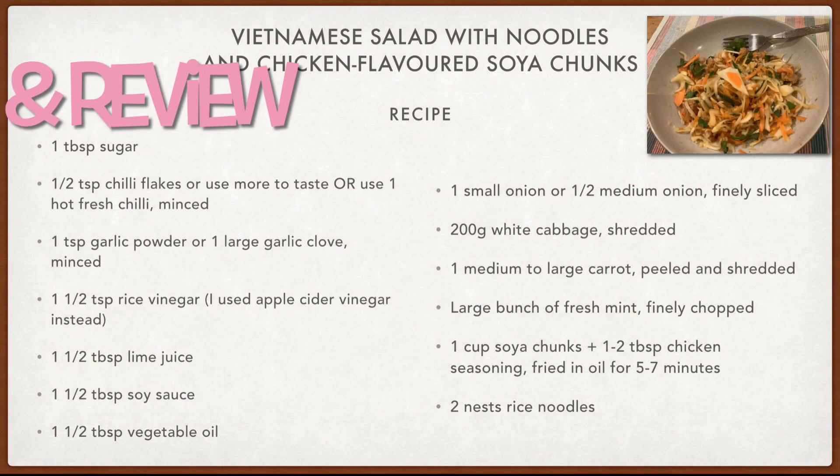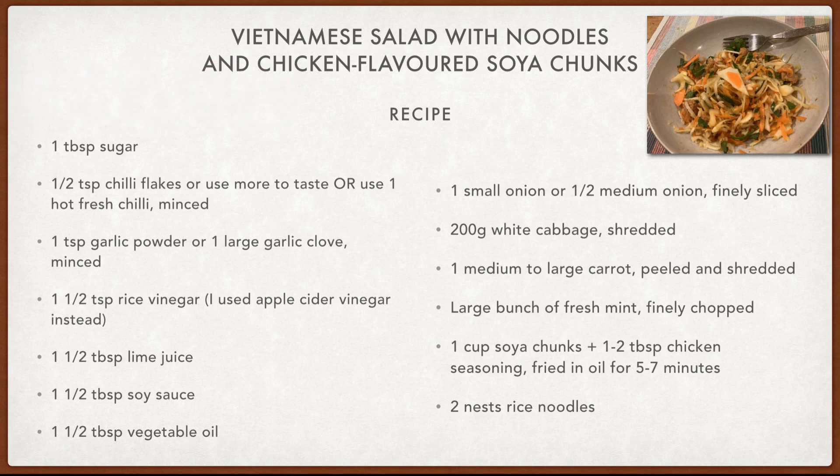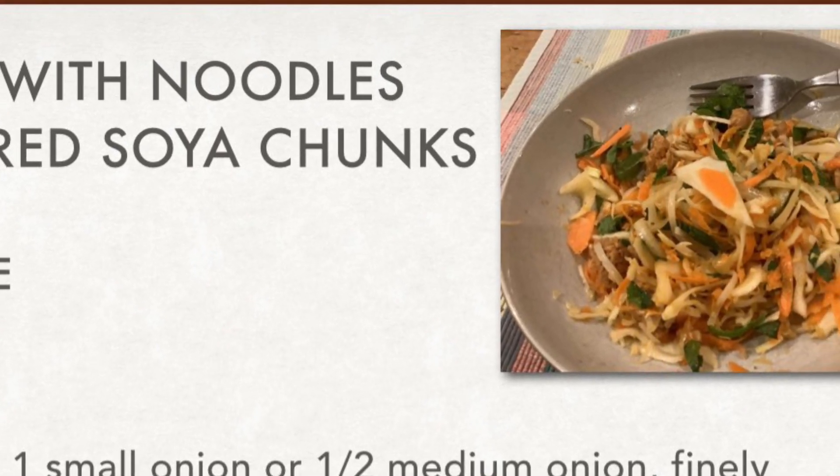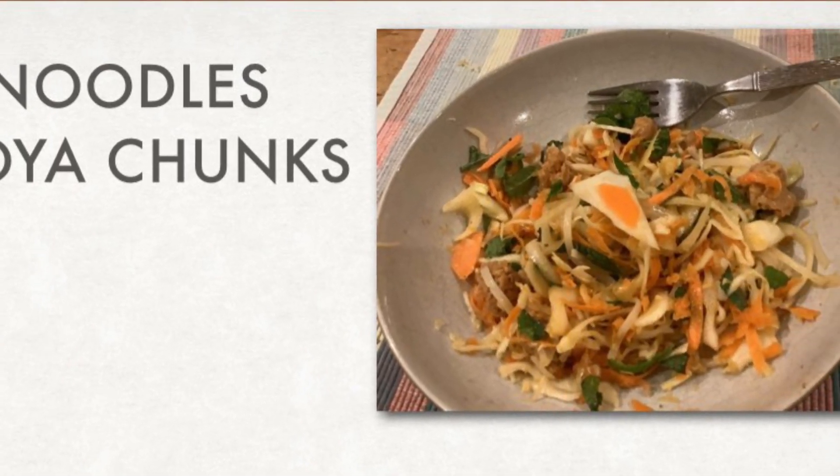If I've made this recipe sound complicated in any way, that was a huge mistake and I can only apologize — I really do recommend trying this. I did mix up my tablespoons and teaspoons in the voiceover, so do check the actual recipe to get that correct. This really is not a complicated recipe — just some stirring, shredding, chopping, and boiling water. It makes enough for two to four people, and we had two large bowls with plenty left over.